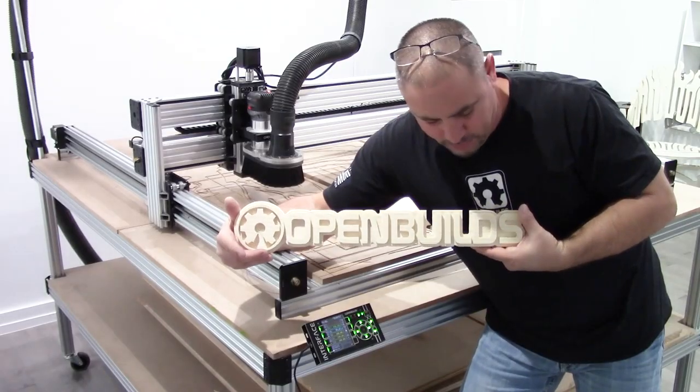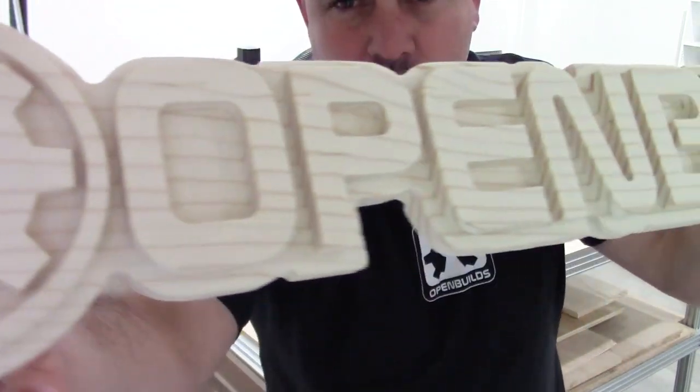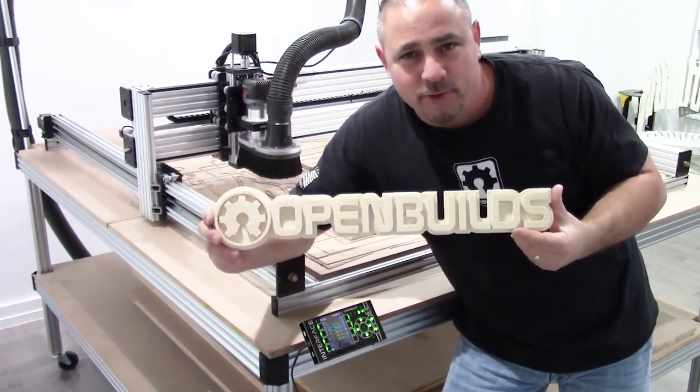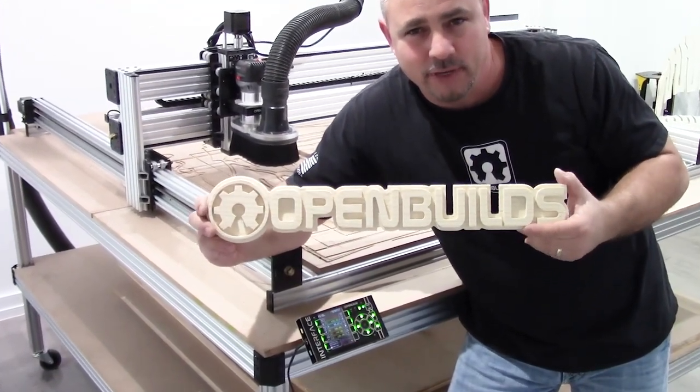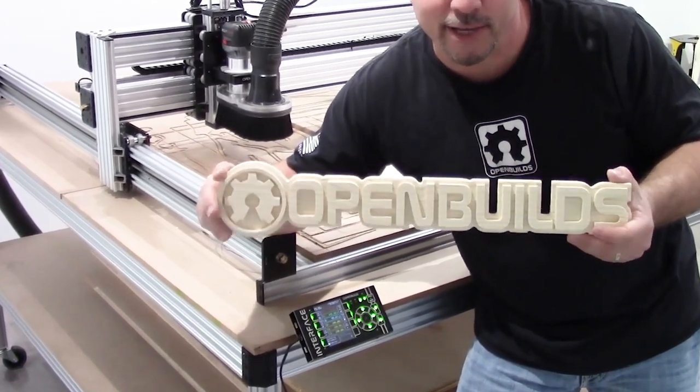This turned out super cool — really looks amazing. Paint it up and it's going to look sharp. Congratulations on your first cut using your OpenBuilds interface CNC touch controller. We look forward to seeing your projects, so be sure to share them. Thanks for watching.